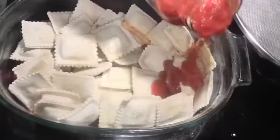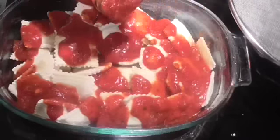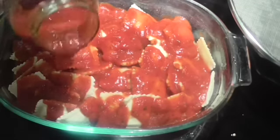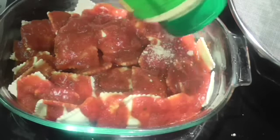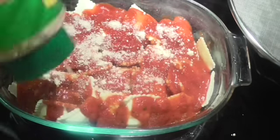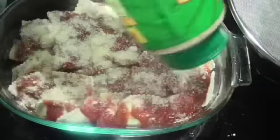Now you're going to take a good bit of the sauce that's left and pour it over the top of the ravioli. Now if you had some fresh spinach or kale, that'd be the time to add that, but I don't have any. Then a nice little layer of Parmesan cheese going on top of that. Y'all can tell I like cheese.